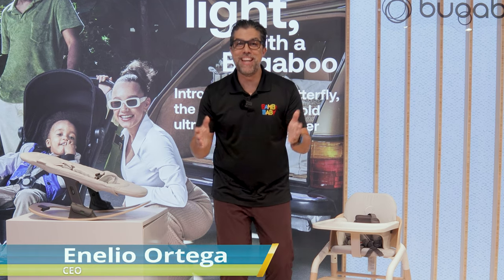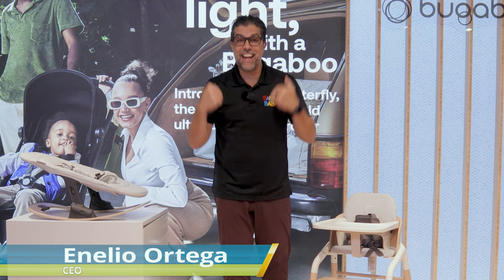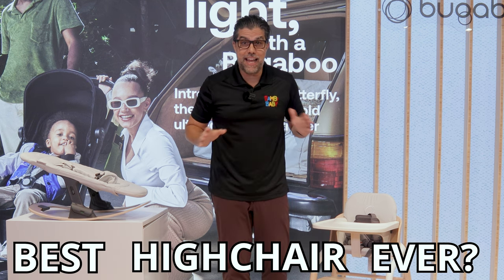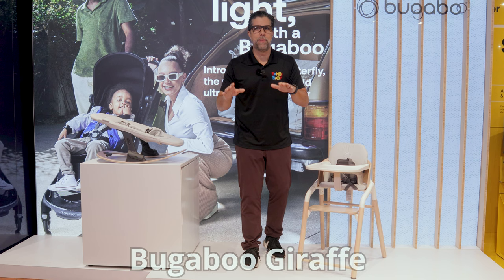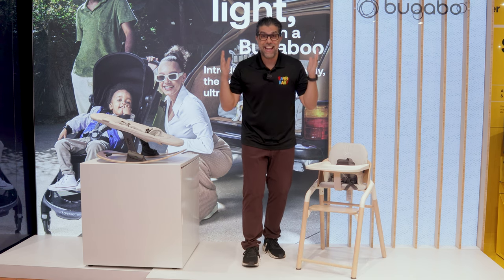Hey guys, it's Emilio from Bambi Baby. Can you get excited about a high chair? Yes, I can. And could this be the best high chair ever? I bring to you the Bugaboo Giraffe. Stay tuned to the end where I'm going to do a side-by-side comparison to see if it's the best high chair ever.